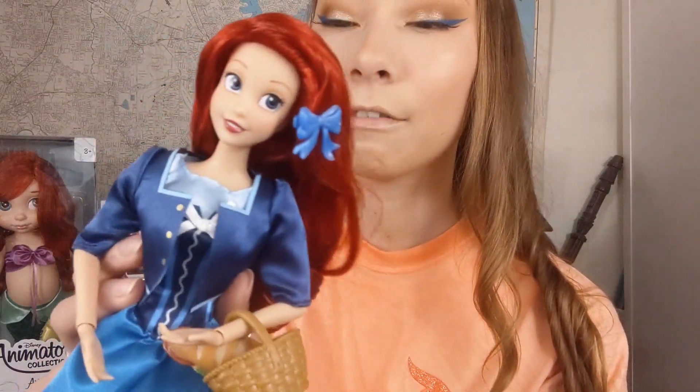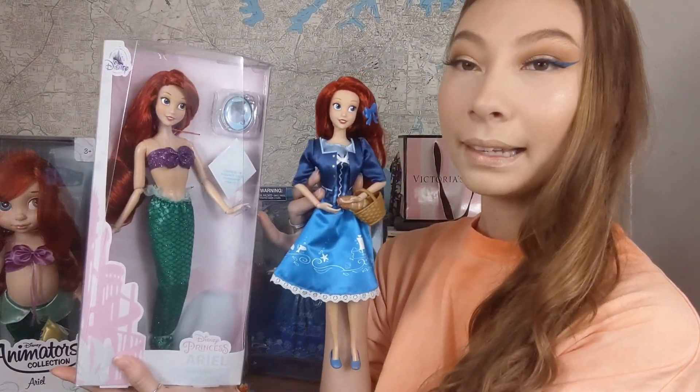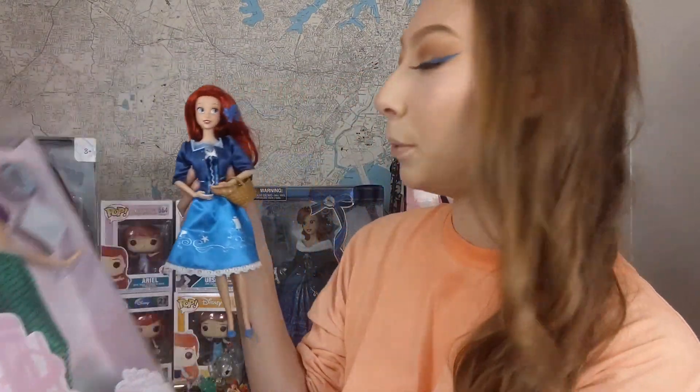Her face is so beautiful. Out of all the Disney Store dolls, I think this is the best face sculpt I've ever seen for Ariel. I don't have any of the Hasbro dolls that you buy outside of the Disney Store — I only have Disney Store dolls because I feel like they look better. Those are my 2020 Disney Store Playline Ariels and I think she's beautiful.